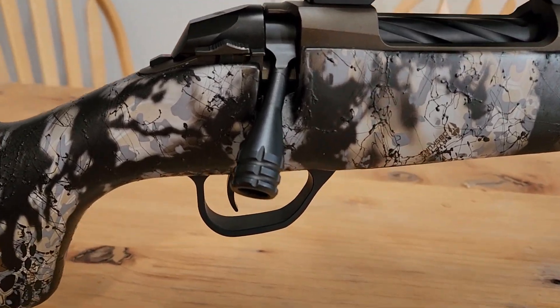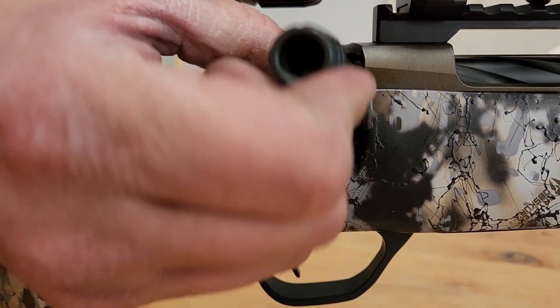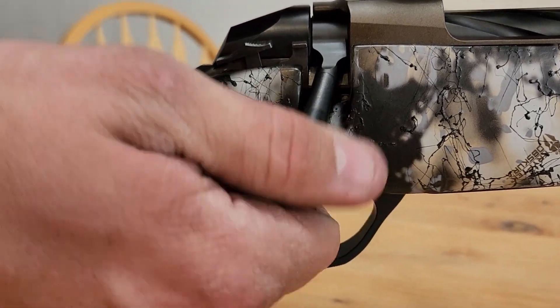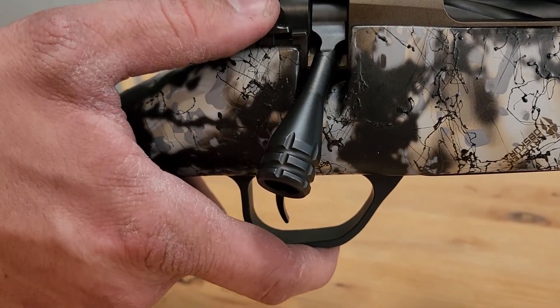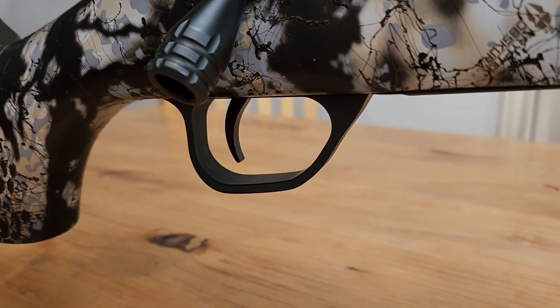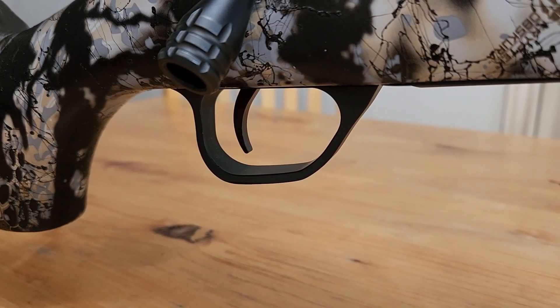It is a two-position safety with an unlock right here. I like it — kind of like the Browning, Winchester XPR, A-bolts. The trigger is a Vixen Andy Dakota, set at two pounds. It's adjustable from one pound to three pounds.